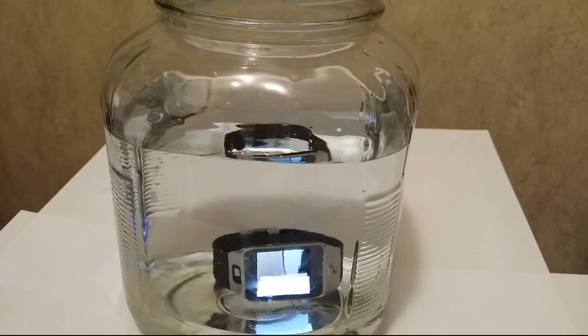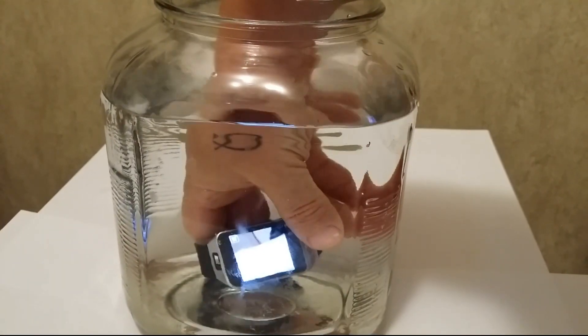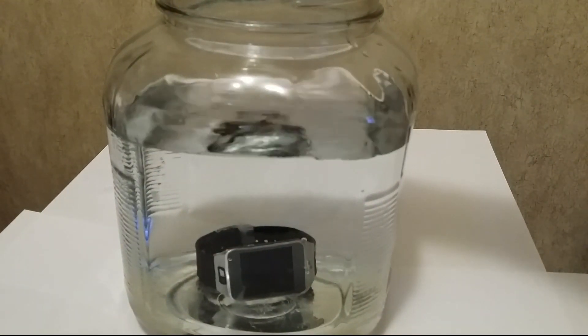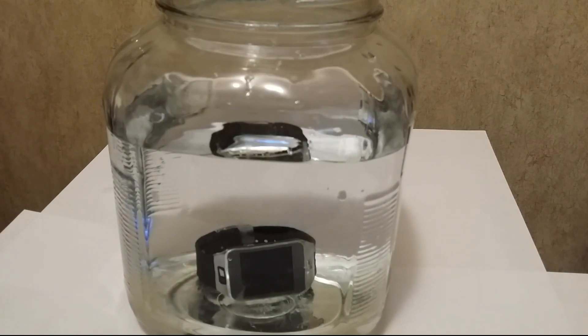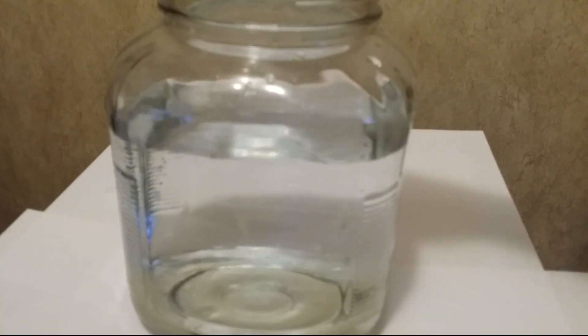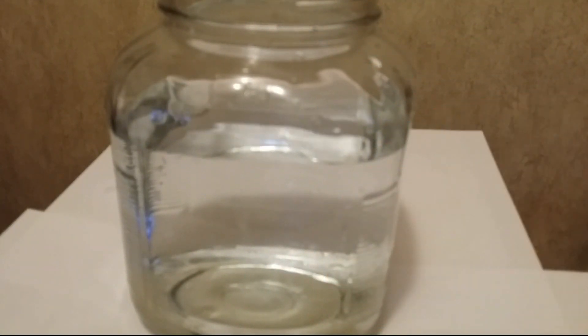It's actually taking pictures on its own. So if you're in water, it would probably be a good idea to close out the screen like so — that way you're not randomly taking pictures and stuff. So there you have it: the Samsung Gear 2 smartwatch is waterproof and does hold up to water, and it does not stop working.